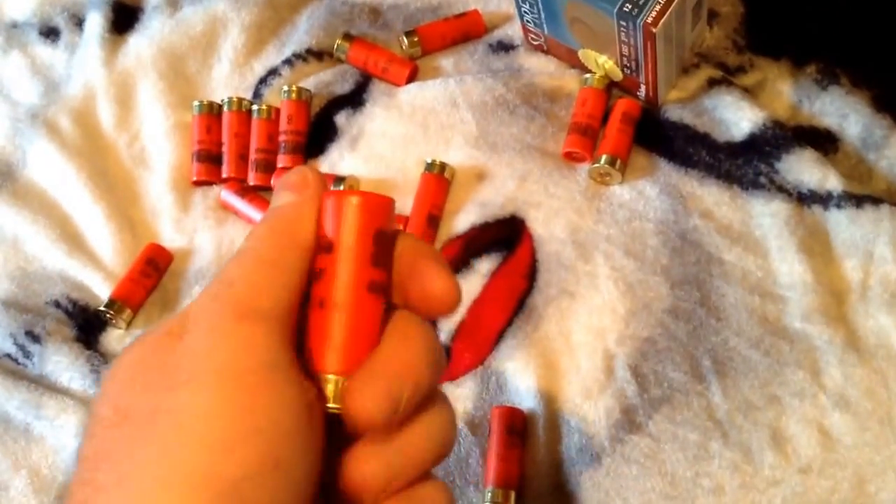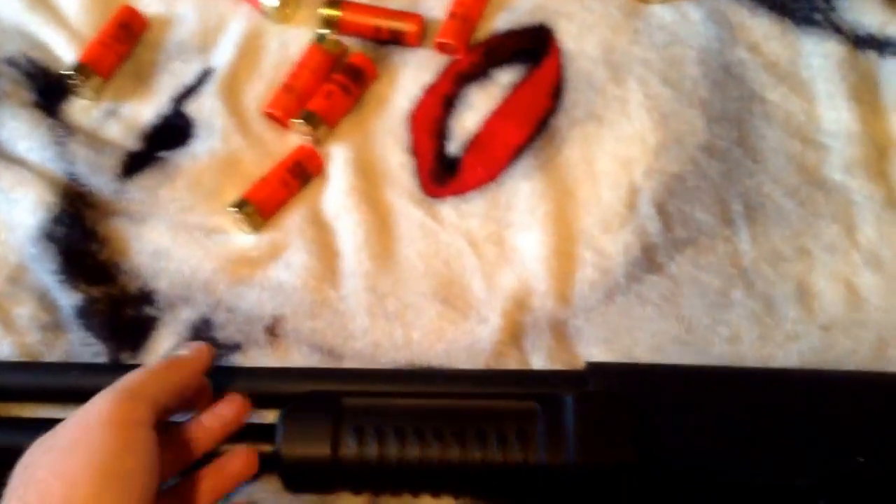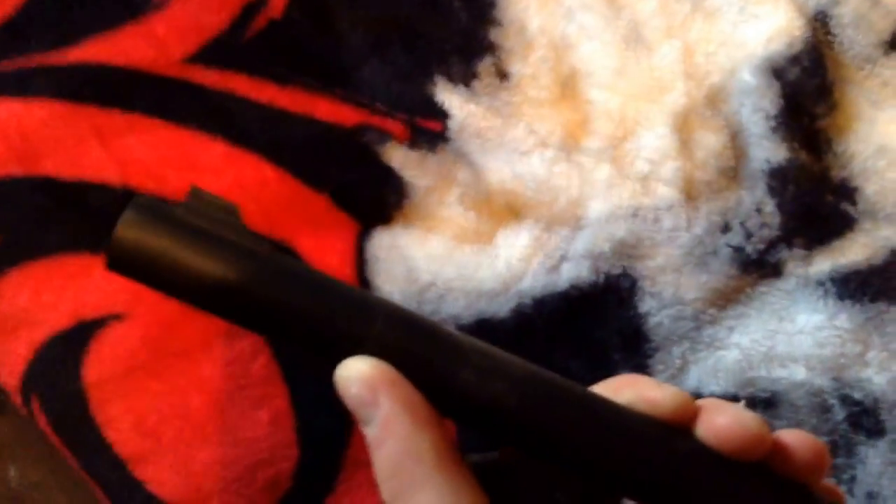For what I'm going to do with it, this will be fine. I might get some double-ought buck from my dad and try it, see if it holds up. It's nice. It doesn't have a bead sight — it's got this rear sight here, which is pretty nice. I like it.